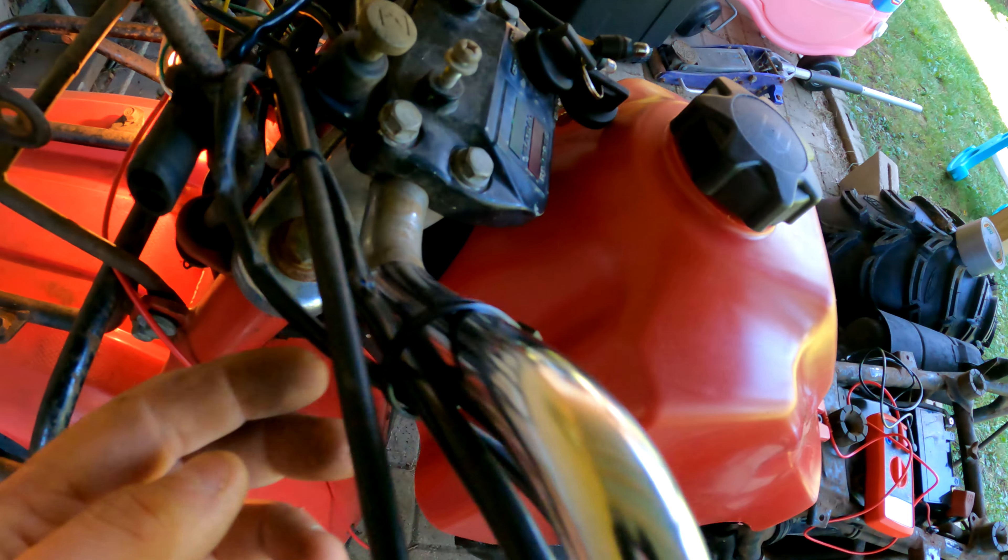It does work right now and as you can see it runs really well. I'm going to clean up the wires, get them connected better, and then start getting all the plastics back on. I also got an aftermarket plastic tank — figured why not just get one that doesn't leak — so we can ride it around a little bit.